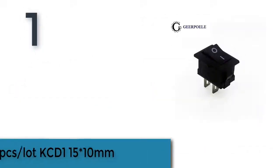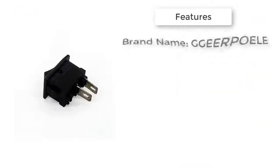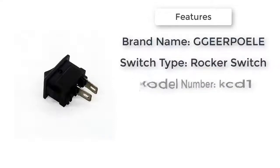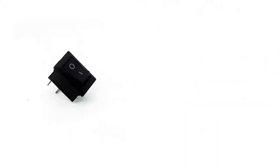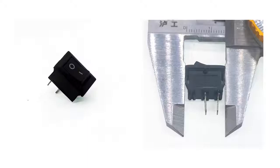Item number 1 is 10 pieces of the Log KCD1-15 10mm. Brand name: Gear Poel. Material: Plastic. Features: Switch. Warranty: 3 years. Switch type: Rocker Switch. Model number: KCD1. Current: 3A. Dielectric strength: AC2000V 50Hz / 1 minute.